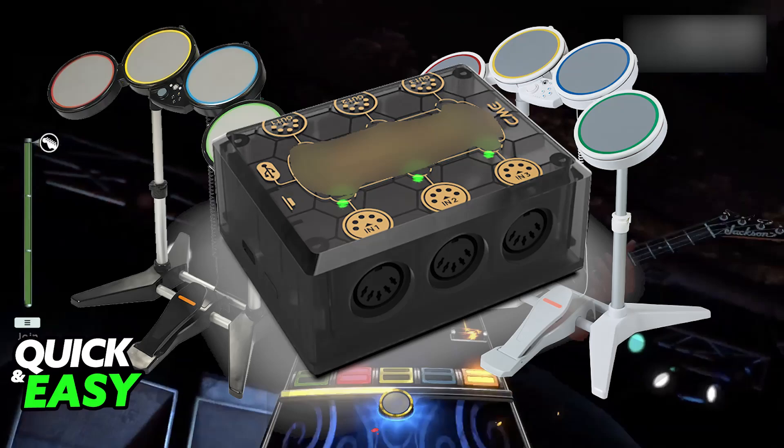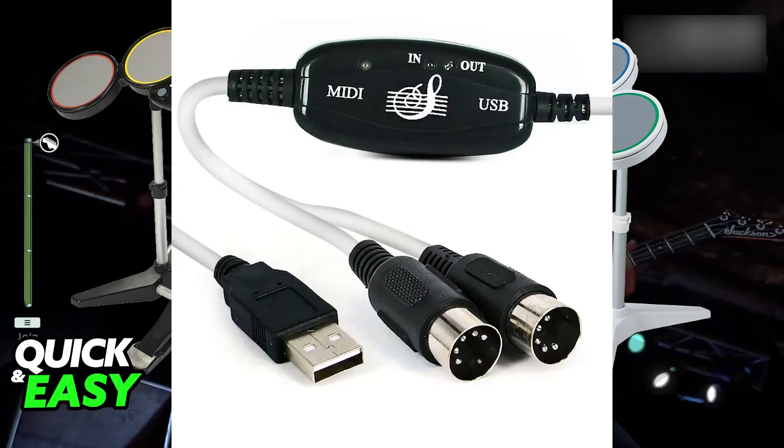Finally, you have the option to use a MIDI to USB converter. If you don't have a MIDI interface, you can convert it to USB. Connect the MIDI output from your Rock Band drums to the MIDI input on the converter, then connect the USB output from the converter to your PC's USB port. Once this is done, open your preferred music software and you will be able to choose the MIDI to USB converter as your MIDI input device.